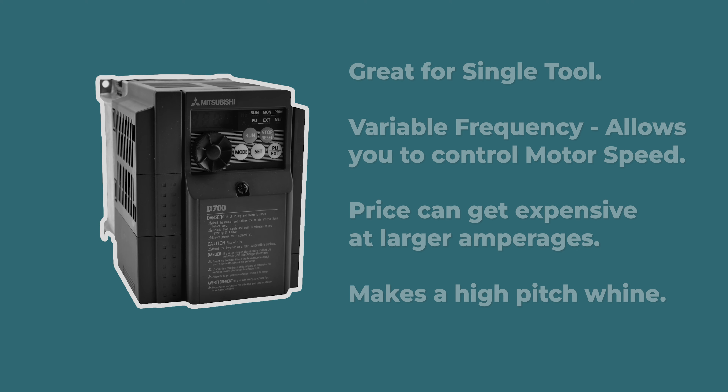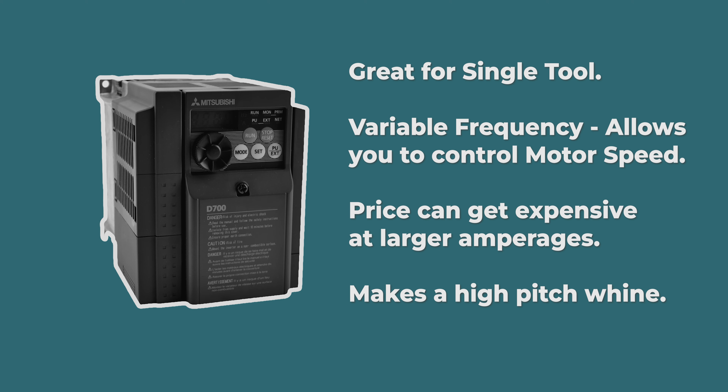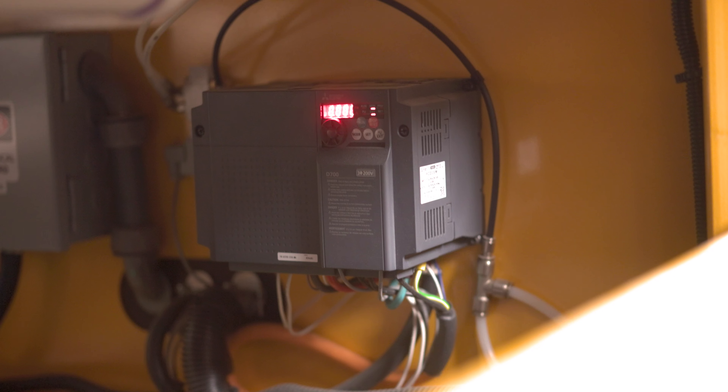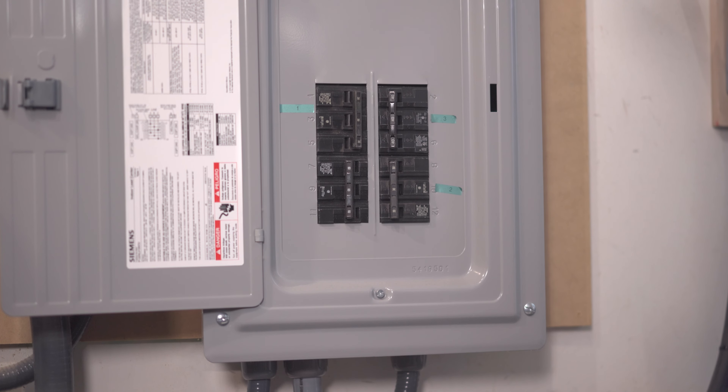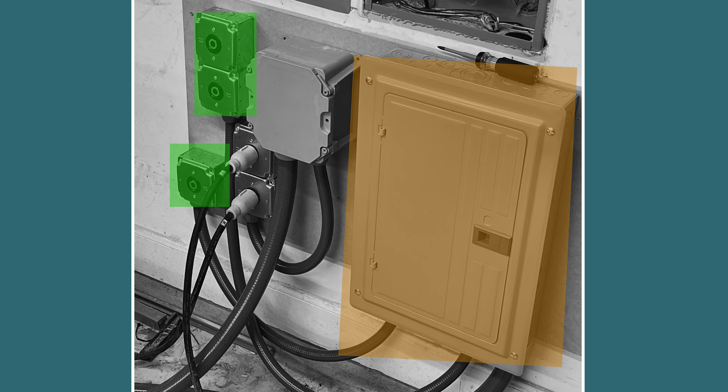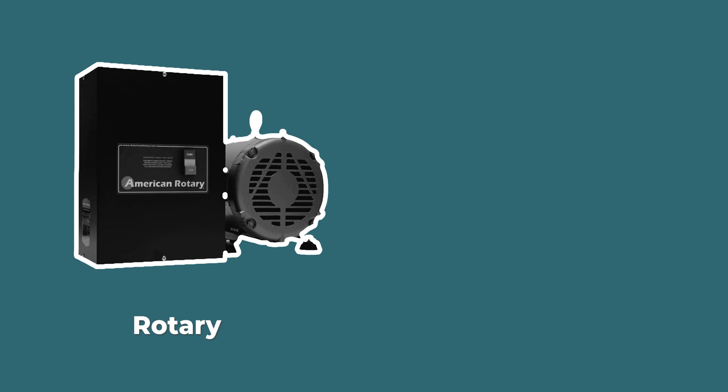Three phase power is usually only available in commercial spaces, but you have a few options. The first is a VFD or variable frequency drive, which is ideal for a single tool that requires three phase power. Many tools already come integrated with VFDs — my Harvey G800 has a VFD and takes single phase power and converts it to three phase. VFDs are very effective, but as the amperage goes up, so does the cost. If you have more tools that need three phase power, you can install a three phase sub panel powered by a phase converter.